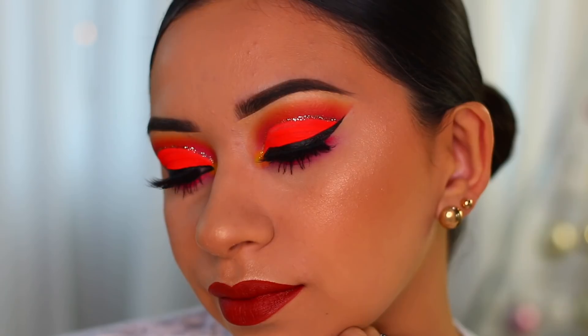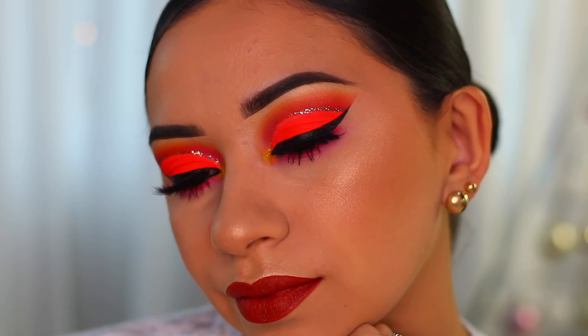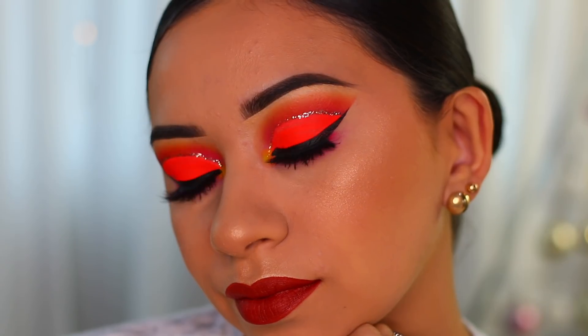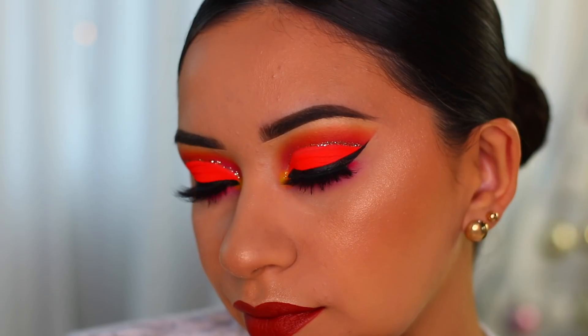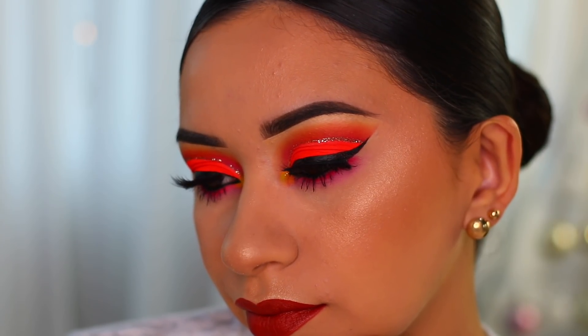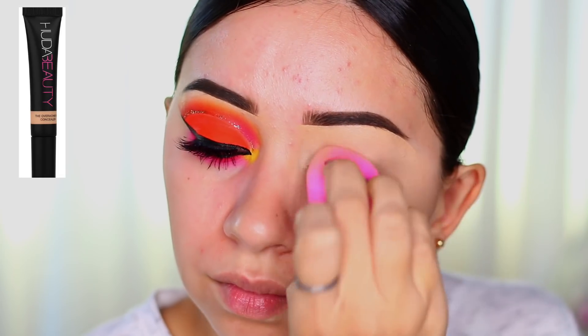Hey guys, welcome back! Today's makeup tutorial is going to be on this super pretty neon cut crease. I'm so excited to show you how I created it and I hope you like it. If you recreate it I would love to see it. Anyways, I'm going to go ahead and get started.